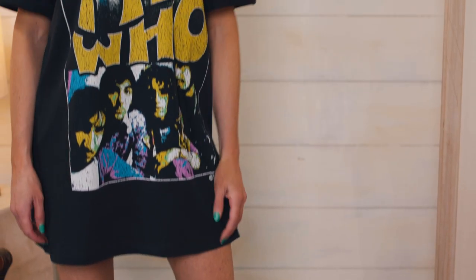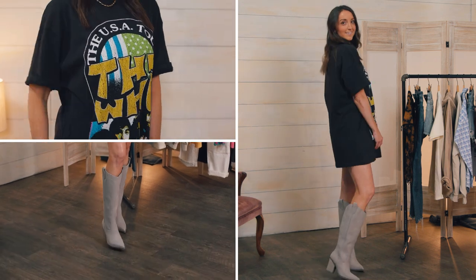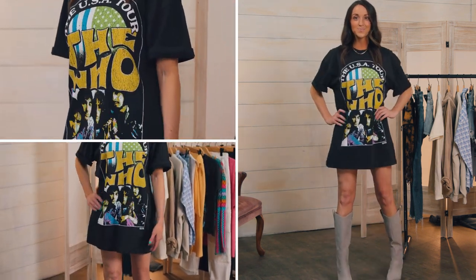Graphic tees as a dress? That's right — pair a long t-shirt dress with some tall boots, and you have a new trendy look that's ready for any festival or adventure that comes your way.